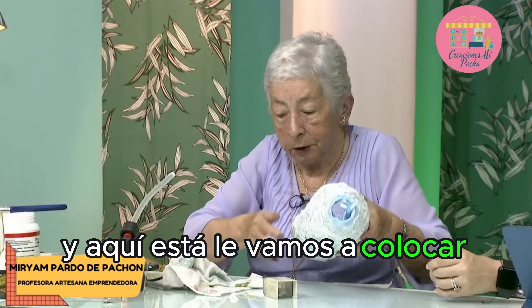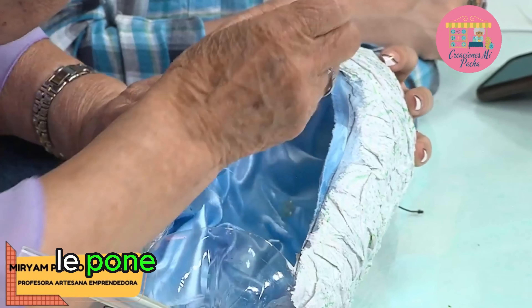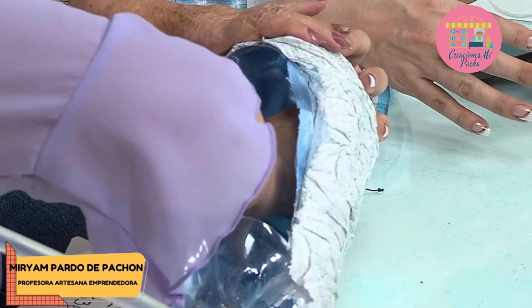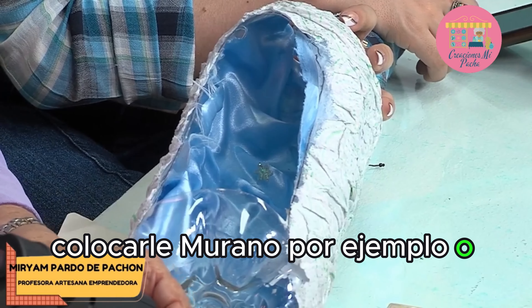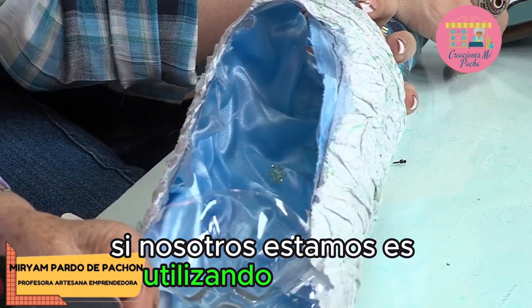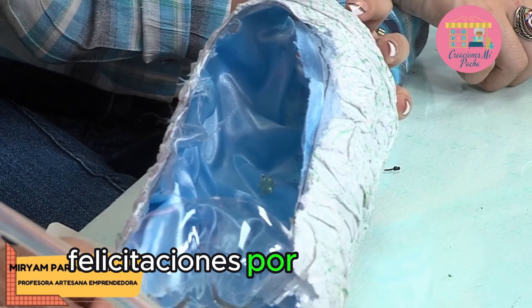Aquí está. Le vamos a colocar estrellitas. Esto es muy bonito, muy delicado. Le pone una de las estrellitas así, para que le dé también brillito en la parte de atrás. Ustedes pueden cambiar los colores; ya nos explicó también que pueden cambiar la tela. — O tiene otra idea: colocarle murano, o ponerle una tela con brillo, con lentejuelas — ya la venden así. Con escarchas también. Si estamos utilizando reciclaje, le ponemos cositas que nos salgan económicas.